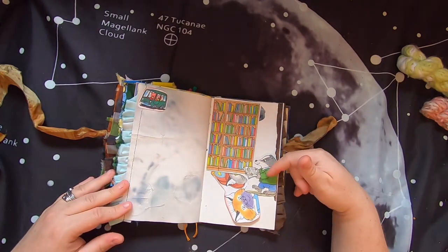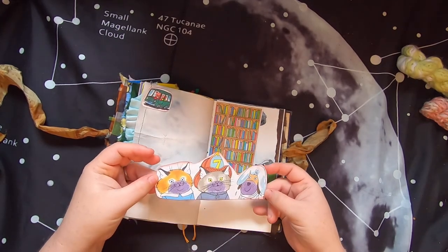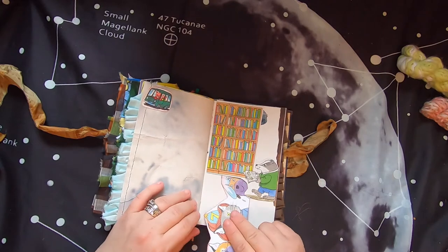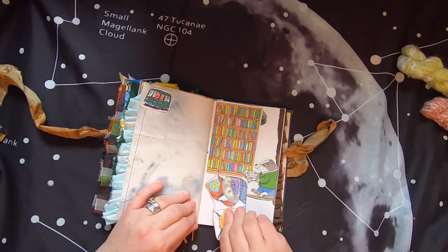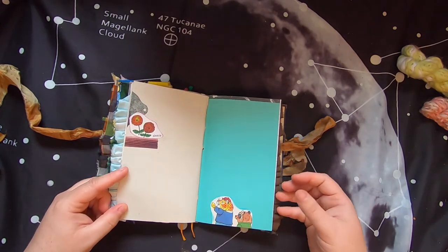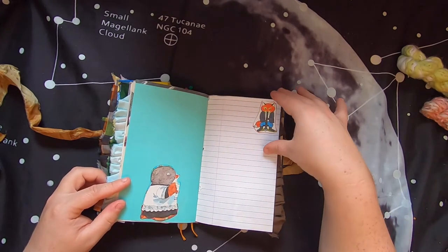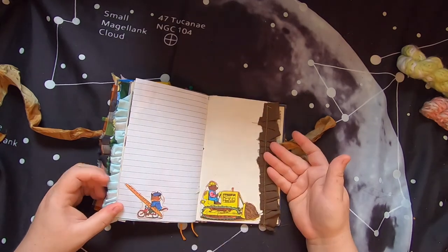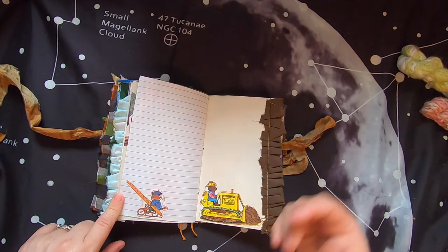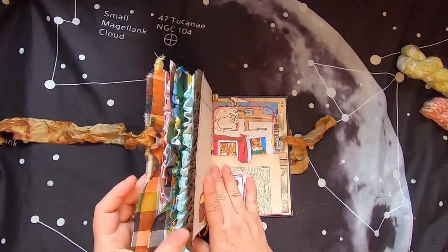There's a pocket tuck of a badger reading in a library, and inside is a little journal card of three blueberry-pie-eating guys - you can write on that and it tucks right in. Then some zinnias, a cat with a big baguette, and a little construction project with a bear on a tractor with some fabric. I love these fabric ruffles - I think they really add a lot to the journal, they're really cute.